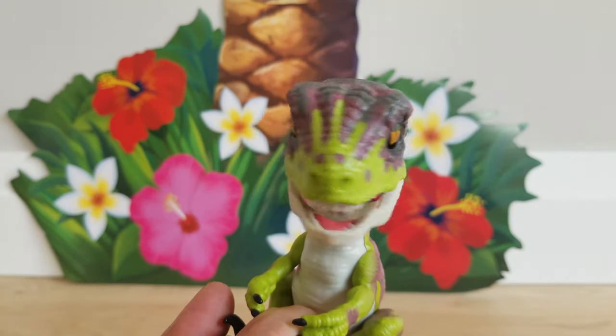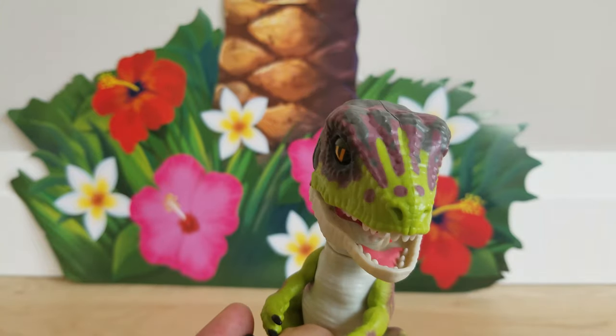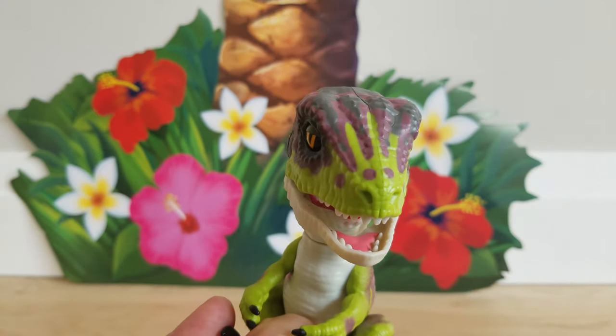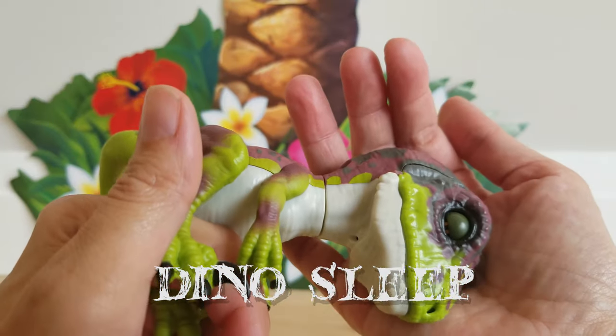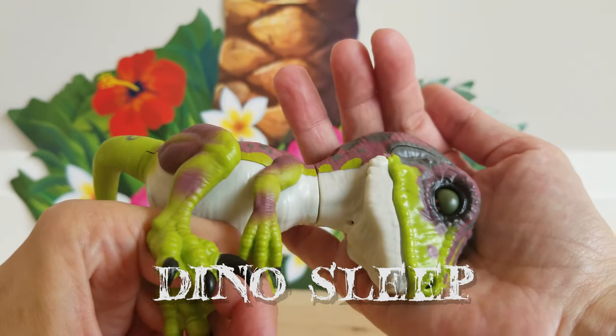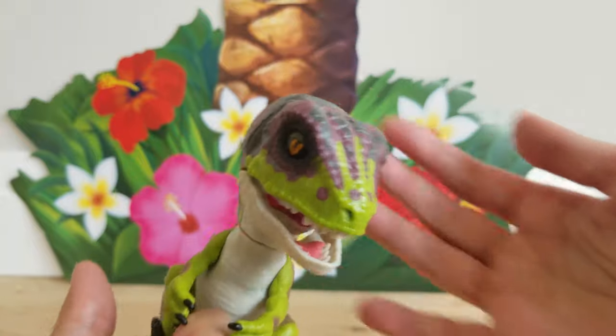Mommy, take it! One, two. One, two, three. Oh, that made him angry. Look, he's going to sleep now. One, two. Oh, yeah.